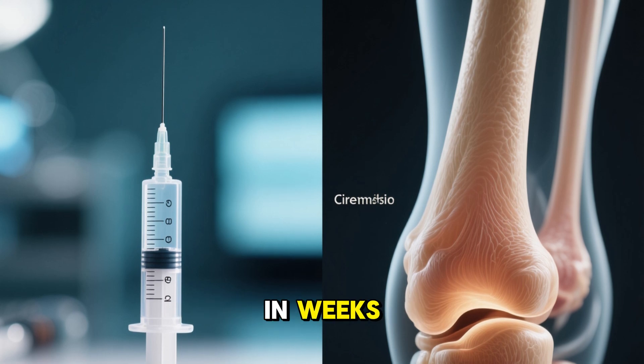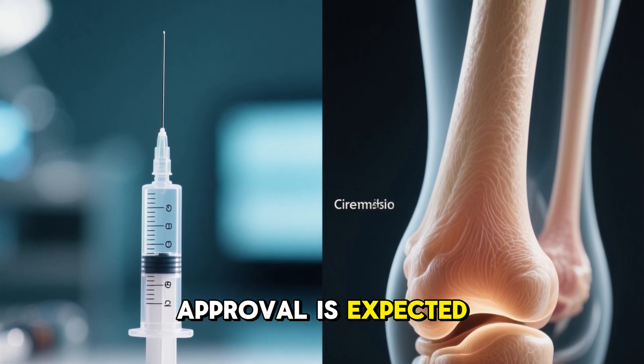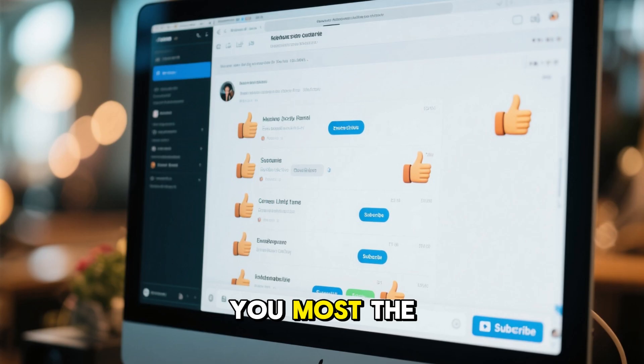While it's not widely available yet, approval is expected by 2026, and this could mark the beginning of a new era in orthopedic medicine. Which part surprised you most?